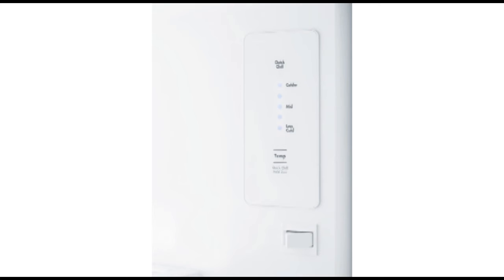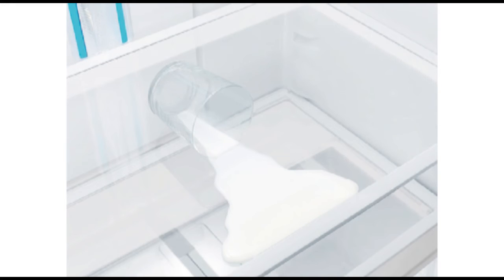The best features, exclusive to Westinghouse, are Flex Spacet and Flex Stored. They are both designed to give you the maximum benefits from your storage space, so you have more room for the things you love to eat and drink.